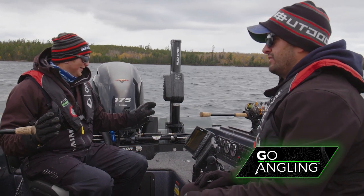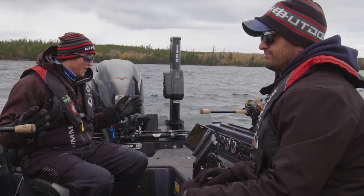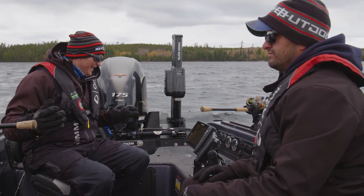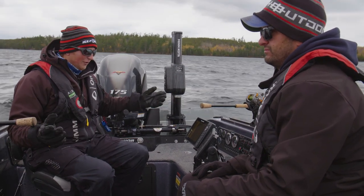We're on about spot number 10 now, and we're just not seeing a ton of activity on the graph as far as bait goes. We're not seeing any concentrations of muskies or bait, and we're just going to keep trolling at this point to try and figure out where these fish are and what they're doing.